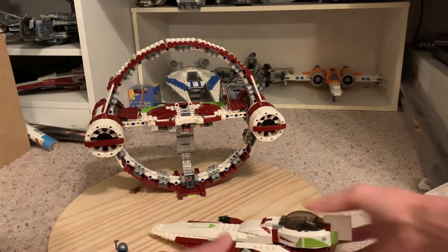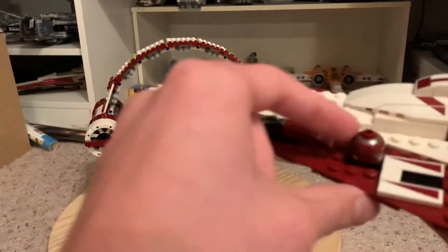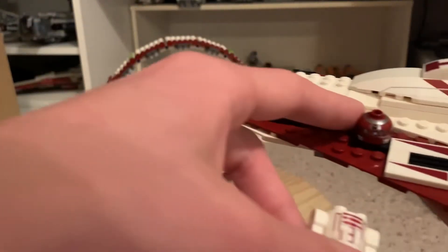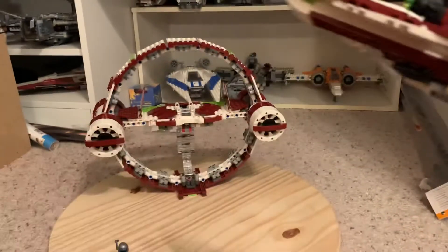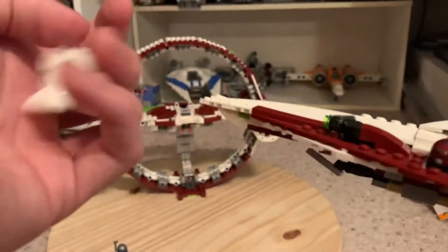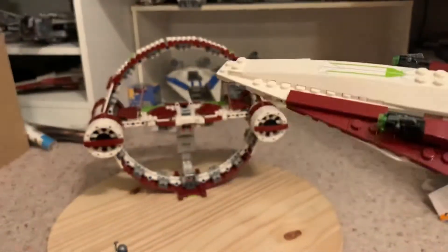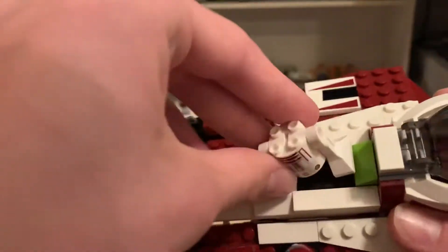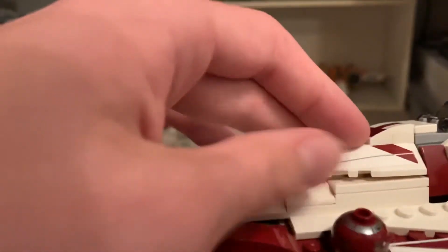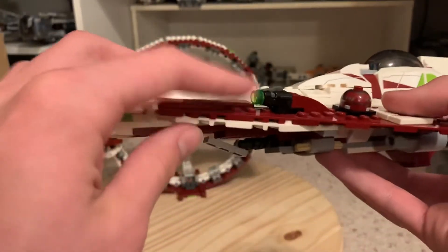This set doesn't have the escape pod pull-out feature, and I think I lost a slope piece that would have been there. The R4 head goes into the socket on top of the ship, but then there's nowhere to put the body. Canonically the droid head removes from the body and mounts on the ship. In Episode 2 Obi-Wan's droid was just a head, but here they gave you a body too, and used empty space in the ship to store it.